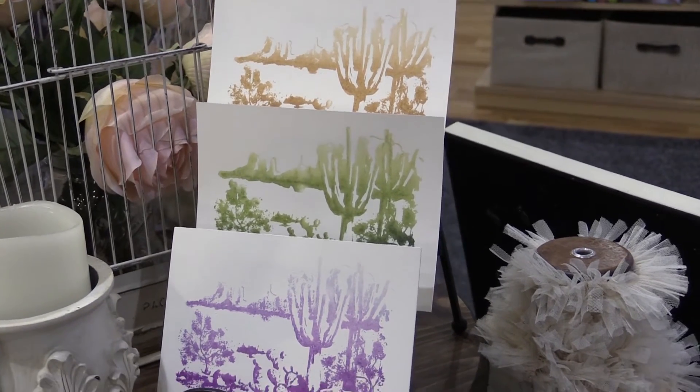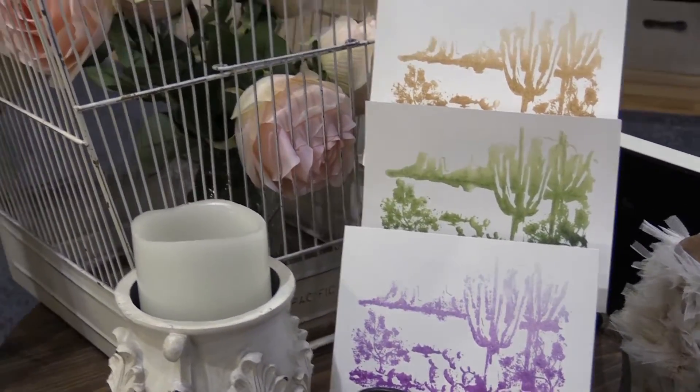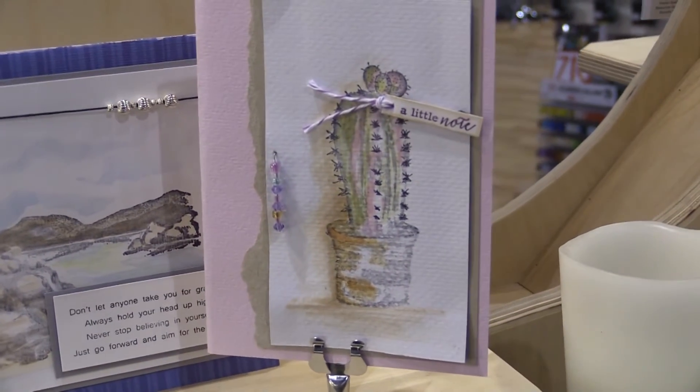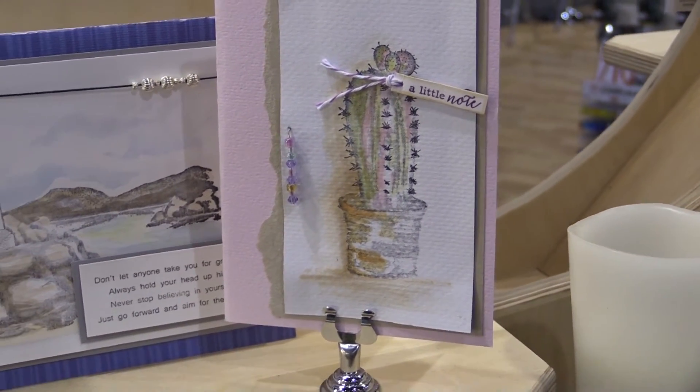These have been very popular. We had a Christmas line and they were very successful, so these are our everyday stamps.